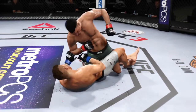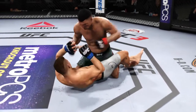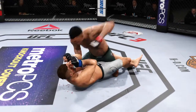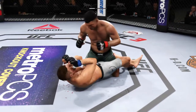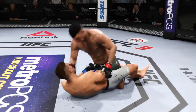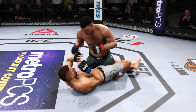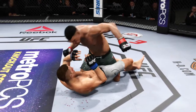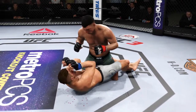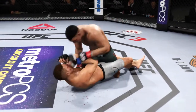There's some good ground and pound here as he lands the elbow up top. Connects there with the punch. He's in half guard here landing some big shots. Good shot to the head. Now he covers up as the hammer fists are coming. Keeping it busy off of his back. Nice offense from the bottom. Elbow lands for him. Nice punch to the body. Solid strike on the ground. He's doing a great job of ground and pound here.